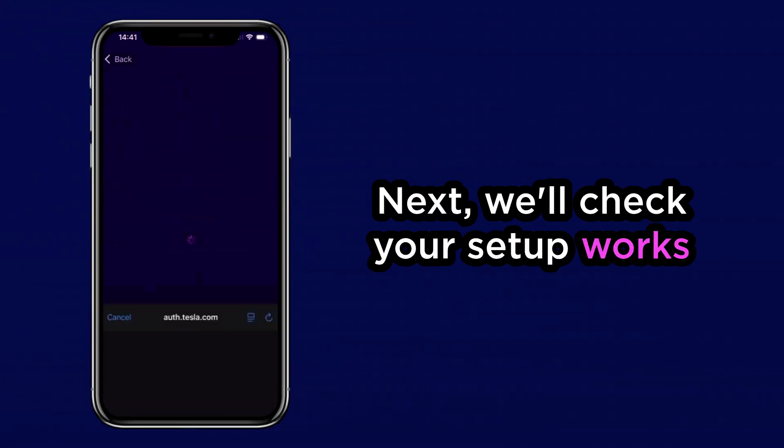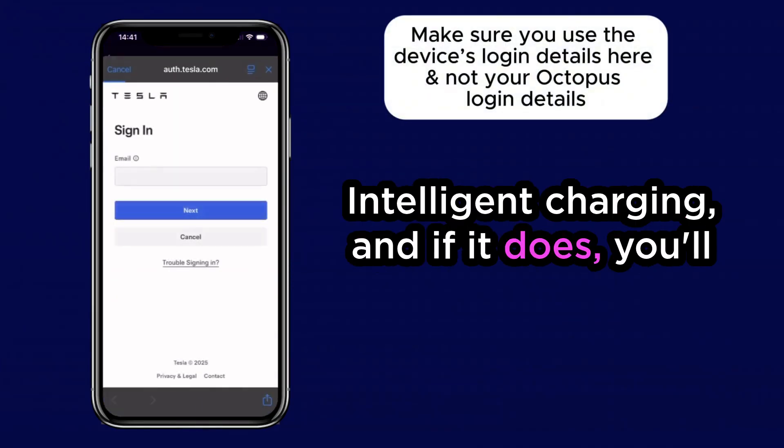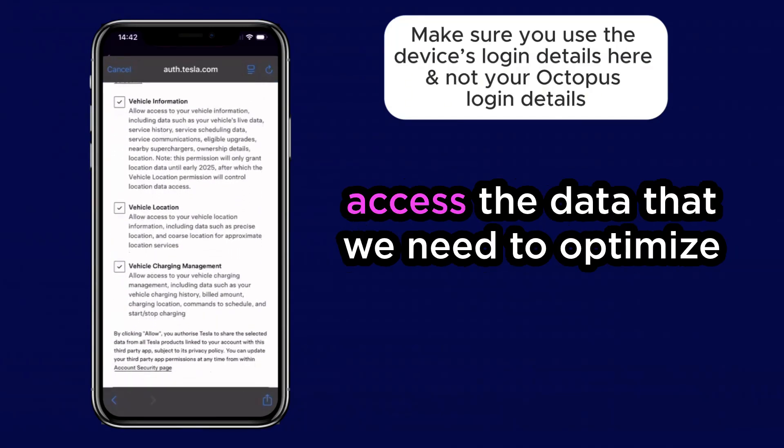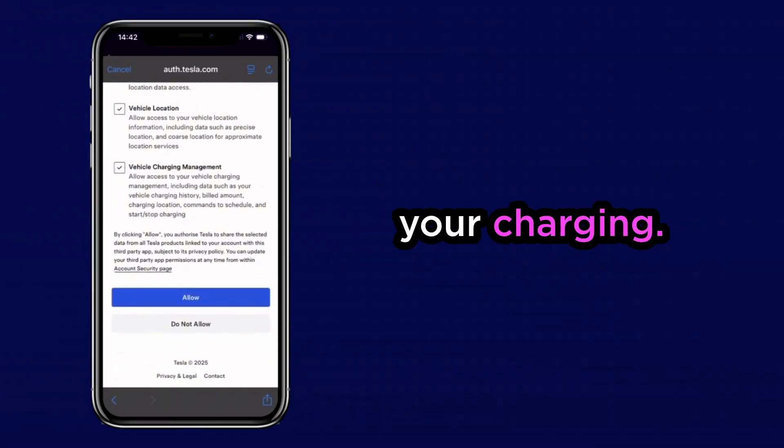Next, we'll check your setup works with Intelligent Charging, and if it does, you'll be redirected to the login page for your device. This is where you'll give us permission to access the data that we need to optimize your charging.